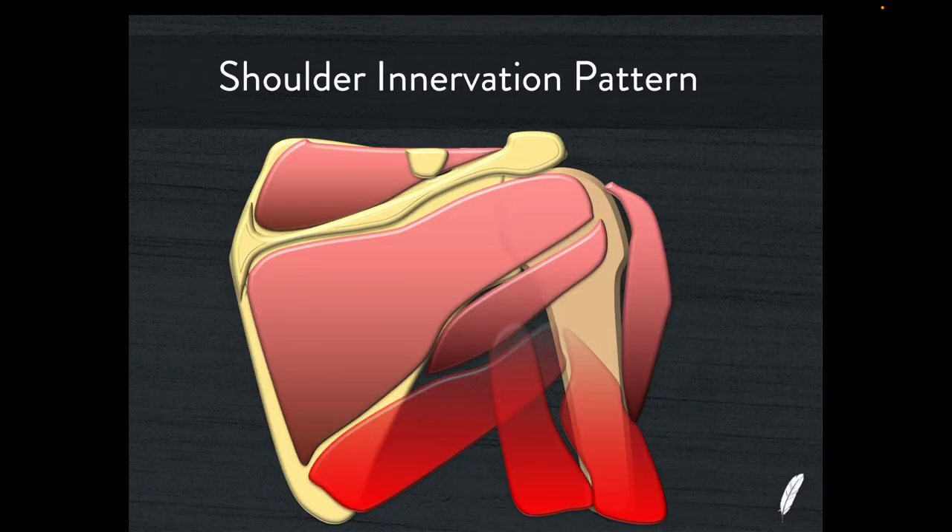Looking at the posterior shoulder, we can see some nice anatomy. This is the spine of the scapula, and above that we have the supraspinatus muscle belly. Given that this is the spine of the scapula, the word supraspinatus makes good sense — it's superior to the spine of the scapula. Then this becomes the infraspinatus muscle belly sitting immediately inferior to the spine of the scapula. This is teres minor, this is the deltoid muscle, and this muscle coming through here is the long head of the triceps.